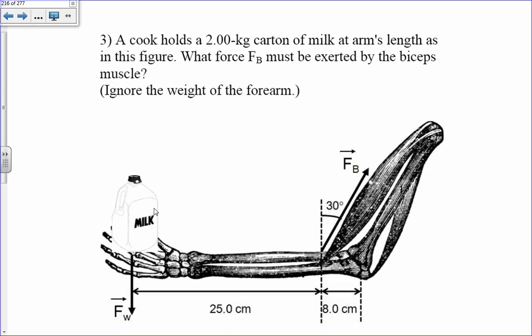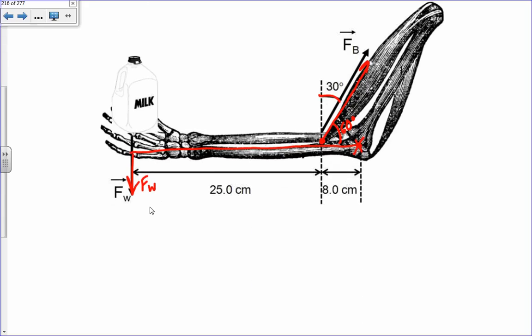A cook holds a 2 kg carton of milk at arm's length. What force FB must be exerted by the bicep muscle? The bicep is applied just a little bit from the axis of rotation. This angle is 30 degrees, so this angle is 60 degrees. Drawing a bar as my moment arm, I have the force from the bicep and the weight force of the milk, with this as the axis of rotation.